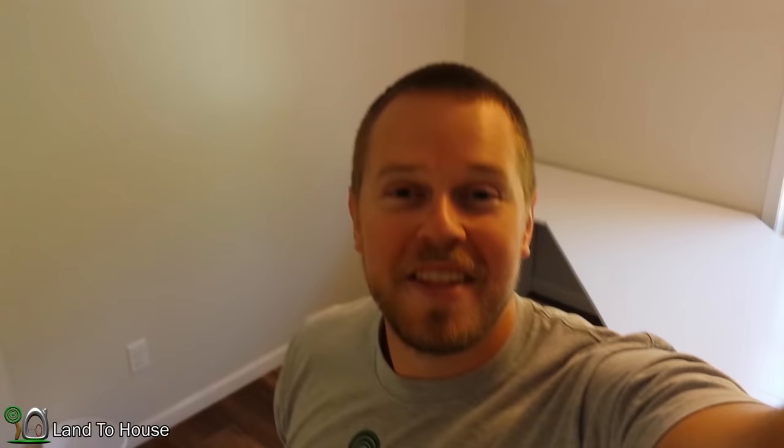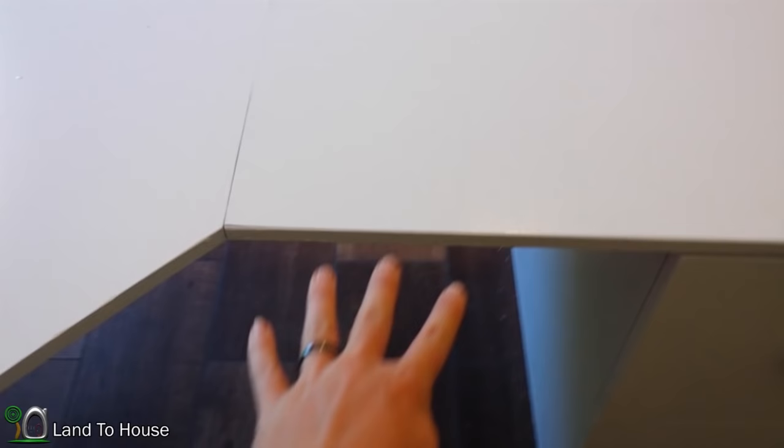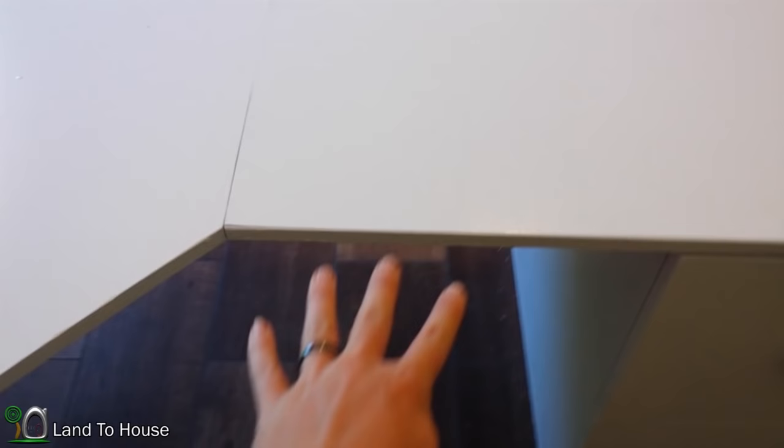Looking pretty good. Thank you for watching. This exact same desk on Pottery Barn was $1,200, and I was able to complete it for $250 — saving $1,000. Actually, the way I built it, it's bigger: on Pottery Barn the cabinets were positioned so there was only two feet of legroom, but this version gives you much more room for your chair. I'm Seth Johnson, Land the House, and I'll see you in the next video. Bye.